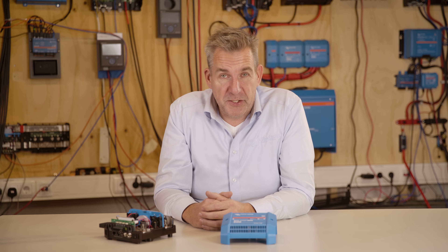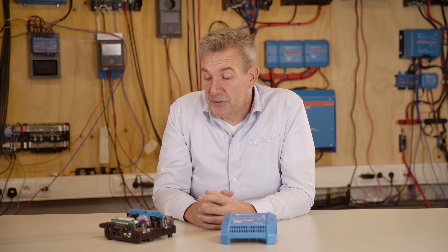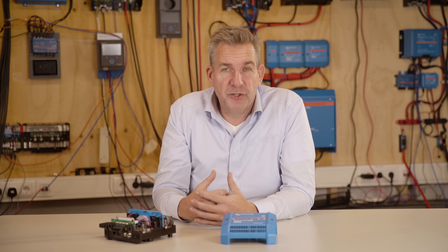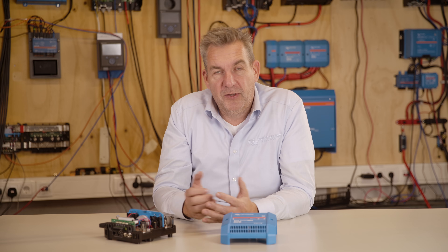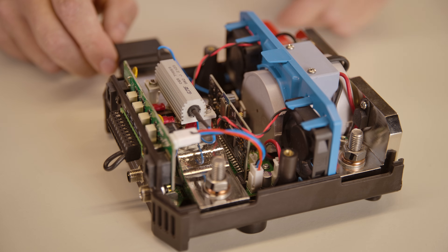Inside the BMS there are multiple circuit boards, and one of them controls the pre-charge. There is an electronic pre-charge in the Lynx Smart BMS which prevents surges into your system. Each time you power up the BMS, it will gradually build up the voltage in your system, and once the voltage on the output is approximately equal to the input, the contactor will close.